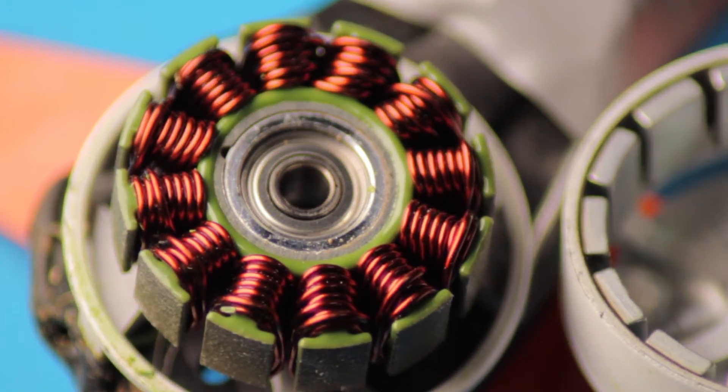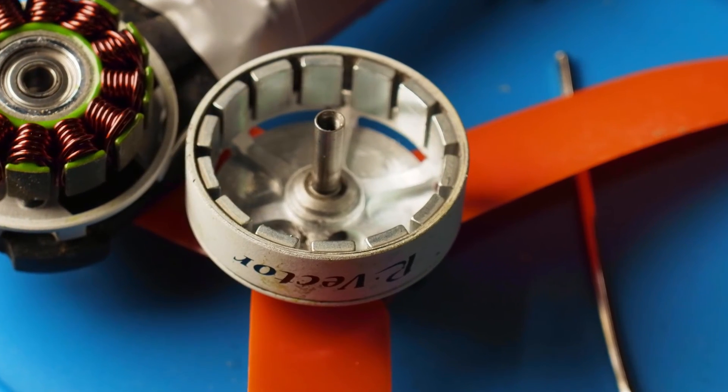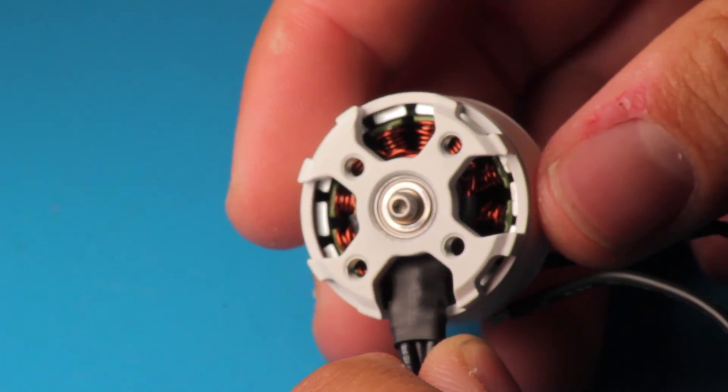Here you can see the inside of the AOKFLY 2306 — you can see really tight windings. The magnets are N52, so high-spec magnets, and you can really feel it as you may see right here.